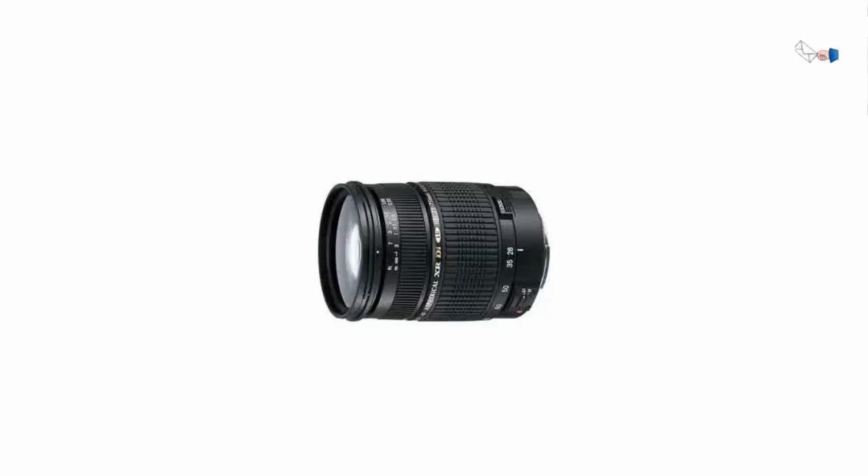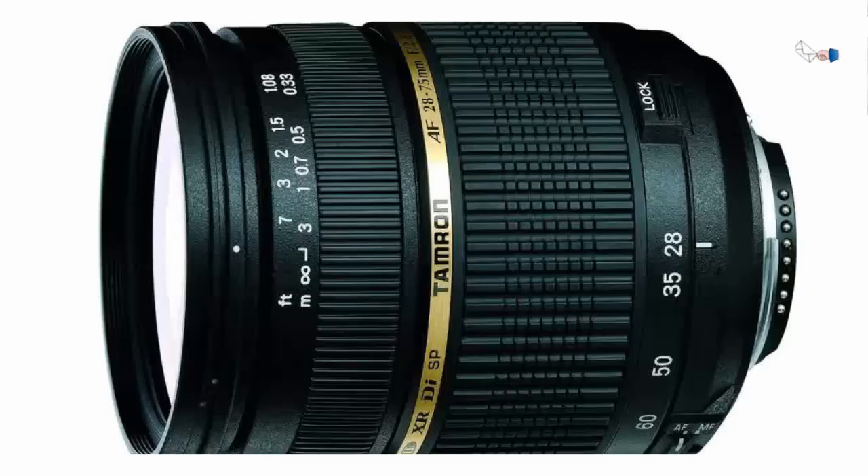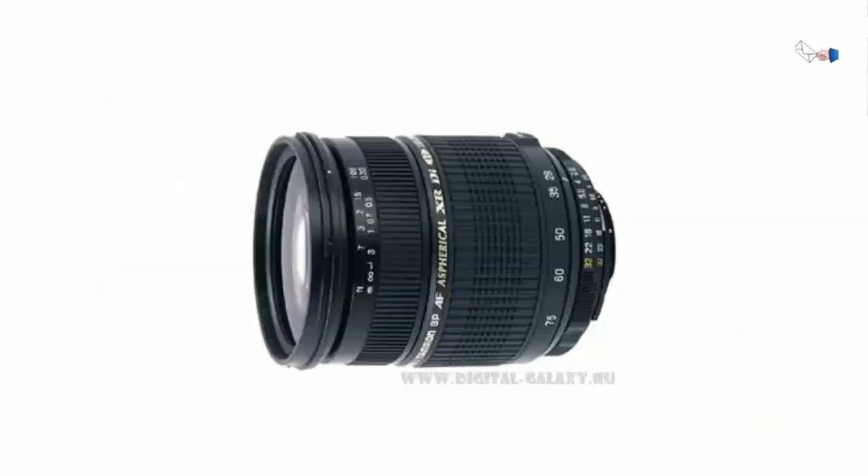First impression: the build quality is not as good as a Canon L-series lens — it costs about one quarter as much. This is a plastic lens, not metal. But I must admit that the build quality was pretty darn good, better than the Sigma lenses I've seen. Fit and finish was very nice and tight.